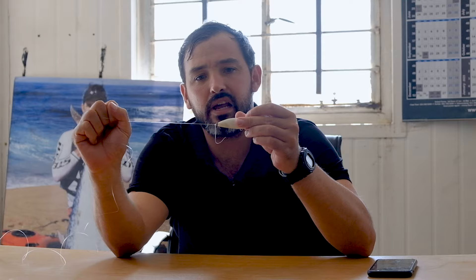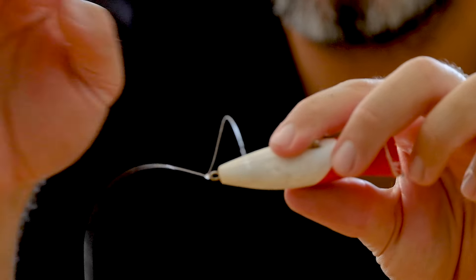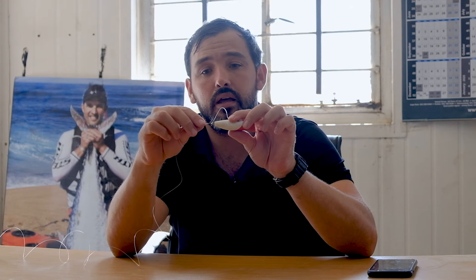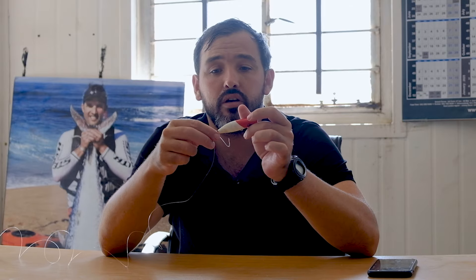That essentially makes a really neat knot — this knot is absolutely bulletproof, it'll last forever. You don't want to cut your tag end too short so it doesn't pull through the knot. But yeah, that's pretty much my standard knot. I tie hooks onto cuda traces from my main line leader — everything, I really tie that kind of figure eight knot onto.